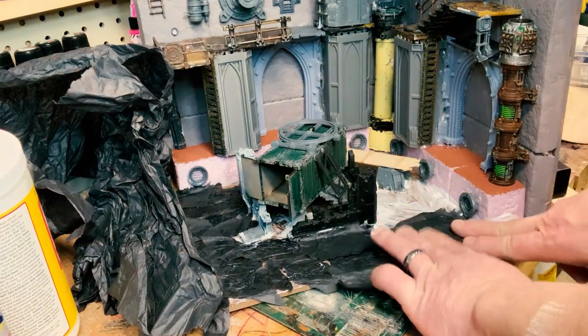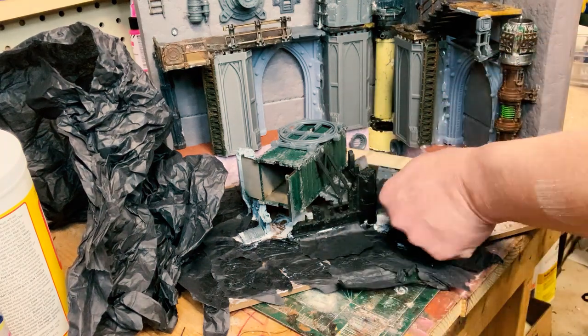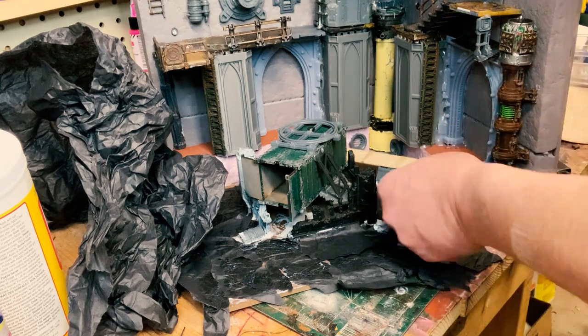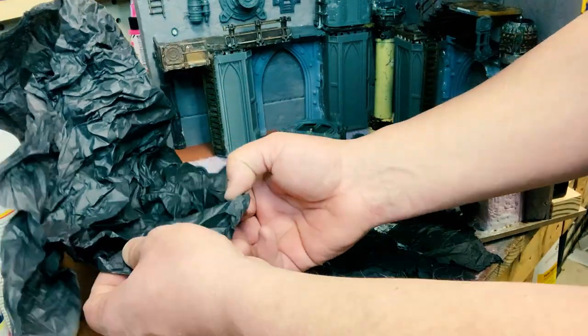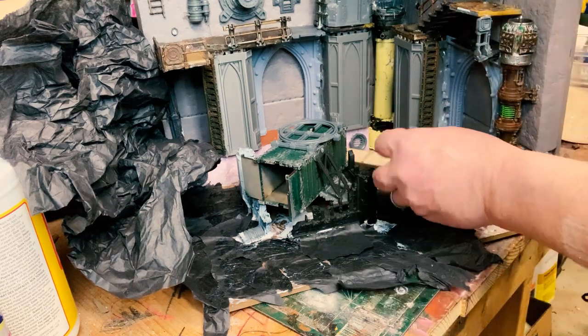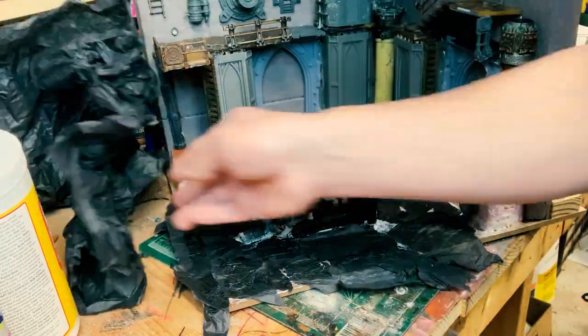I'm not really doing this as a tutorial. I don't want to tell anybody how to do anything with their models — I think all of it's good. As long as you're doing things, that's the biggest deal.